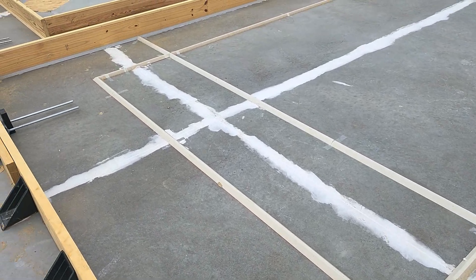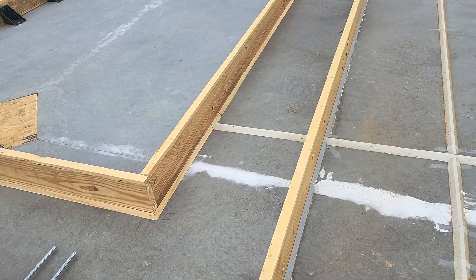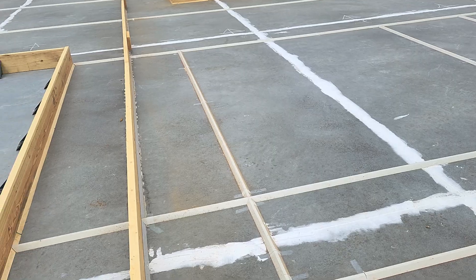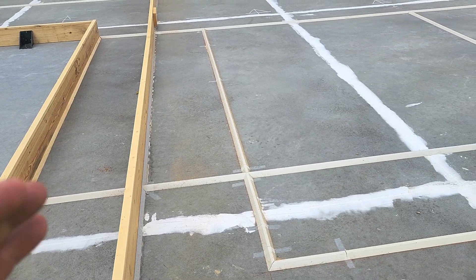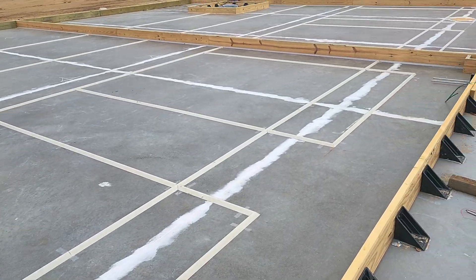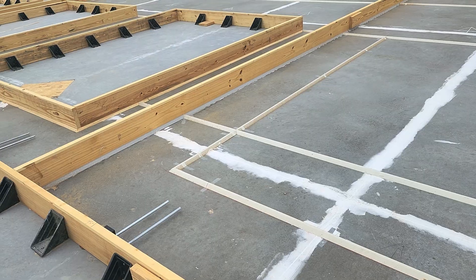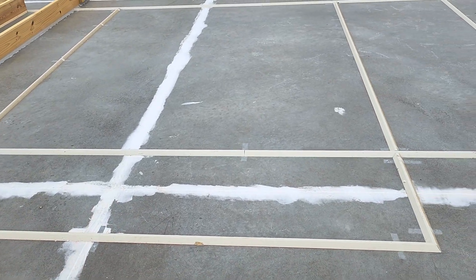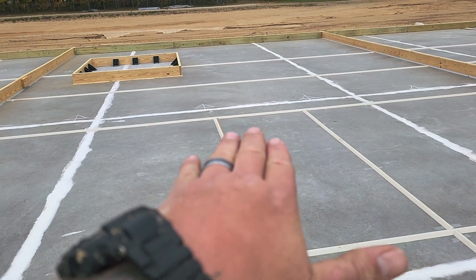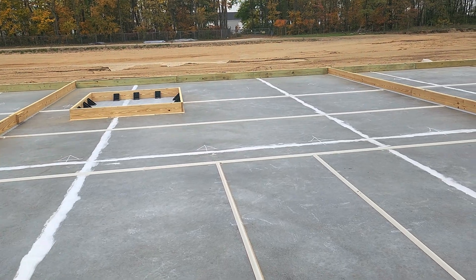We're working on some tilt panels today, or precast concrete forms. What you see here are different wall panels — we'll pour them in place here on top of the concrete slab we've already poured. Once poured, they'll pick each wall panel up with a crane and set it in place on the outside on our footers that are poured along over there.